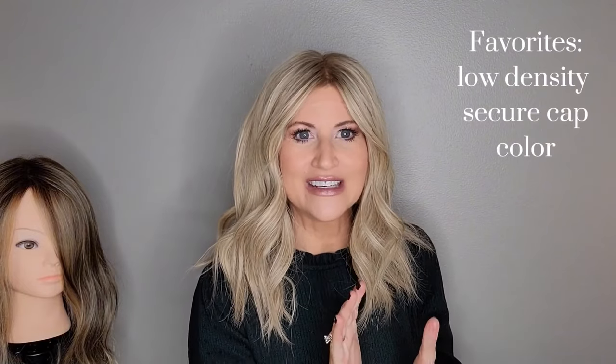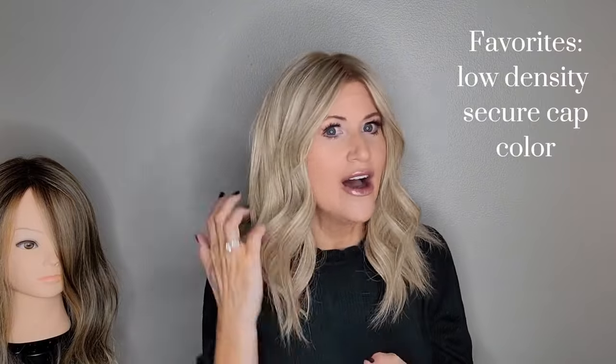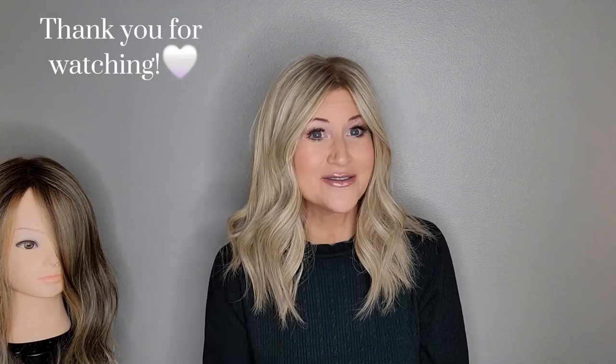I really love this wig — my favorite things are the density and the really, really secure cap. I think the color is a very, very good neutral blonde for a lot of people. Overall I am very, very happy with this wig and I hope that you will be too if you order her. Please like and subscribe and come back to my channel. I sure enjoy having you guys here, and I hope you all have a wonderful day — I'll see you on my next review.